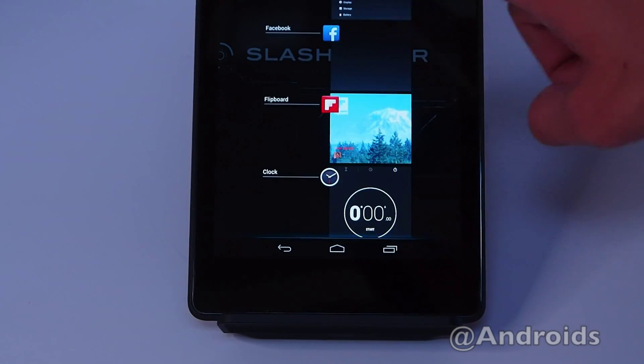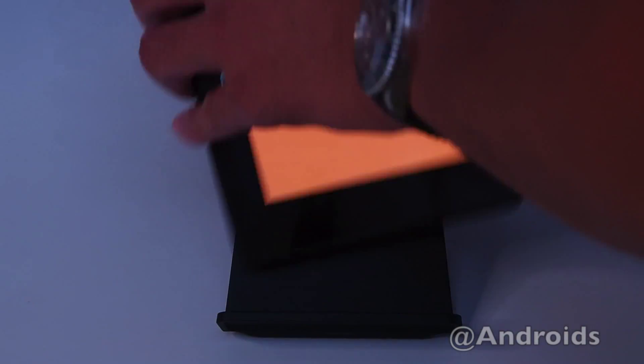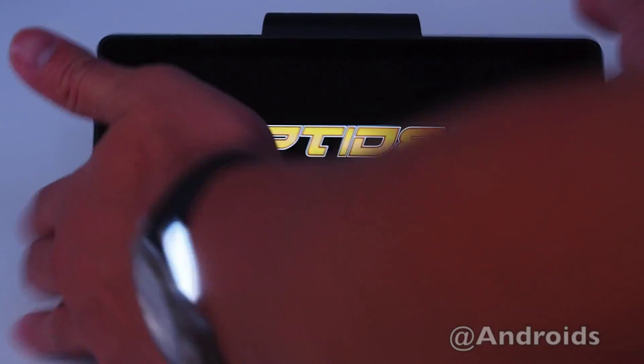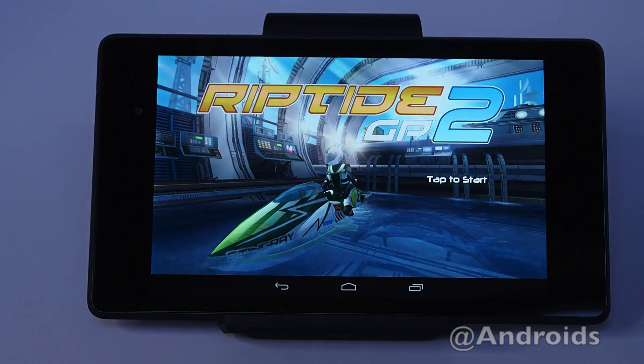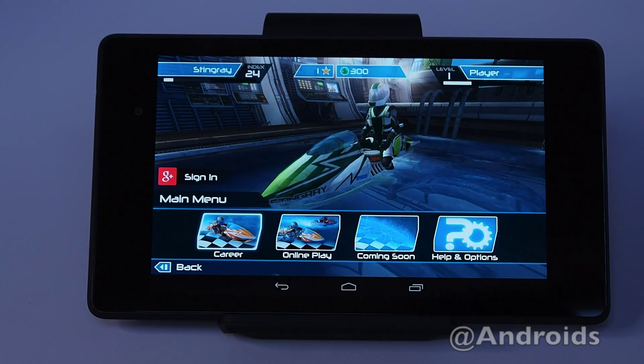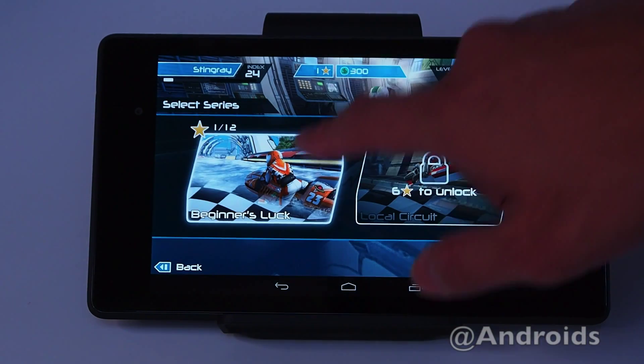And speaking of apps, let's give it a quick walkthrough of Riptide 2. This is just an amazing game featured on the Nexus 7. The graphics are just outstanding.